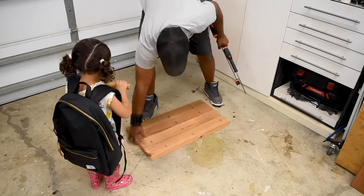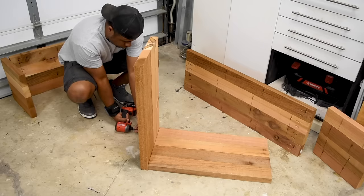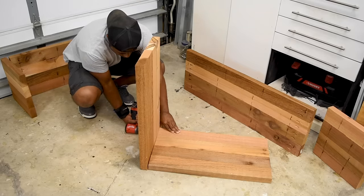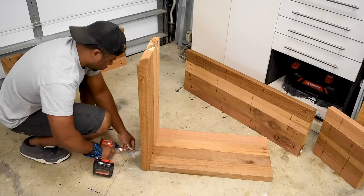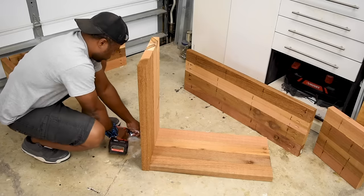I kept the design really simple and it should be approachable for just about anyone. Now that I have all the panels built, I can begin to form out the box. This is pretty self-explanatory — I'm just going to start from one location and work my way around the entire box until I close off the last opening.